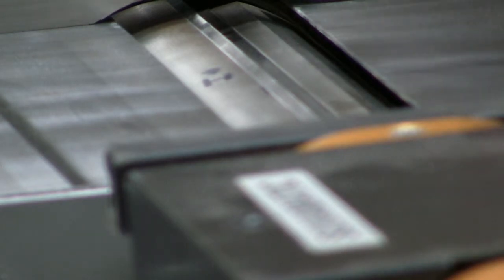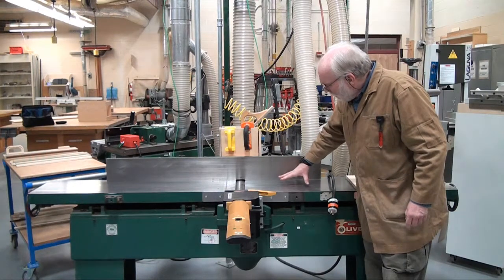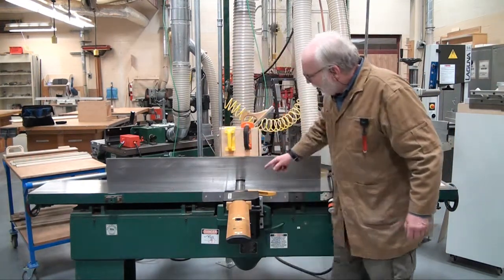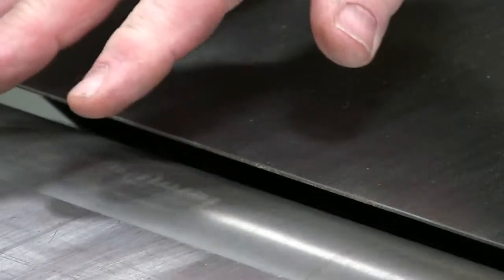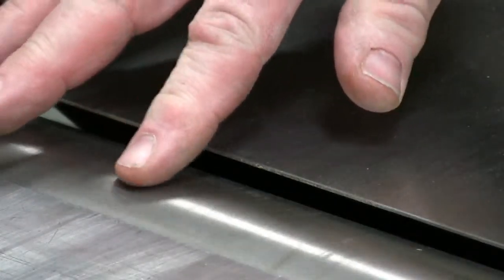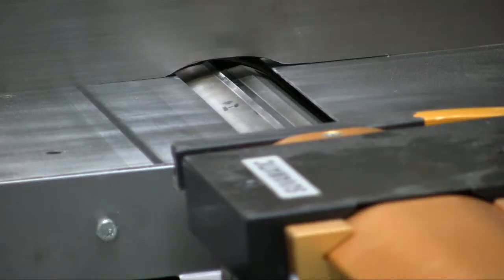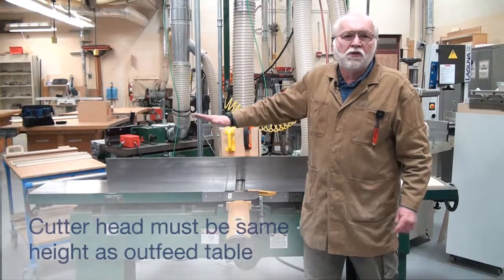This is the infeed table and this is the outfeed table. As these knives swing around through their arc and come to the apex of their revolution, that height needs to be exactly the same height as the outfeed table. That provides us with a straight edge.